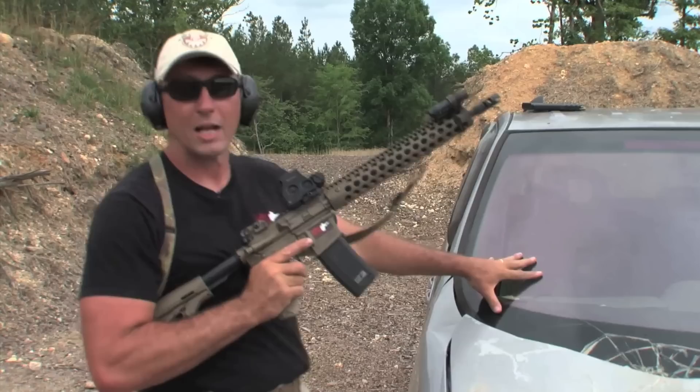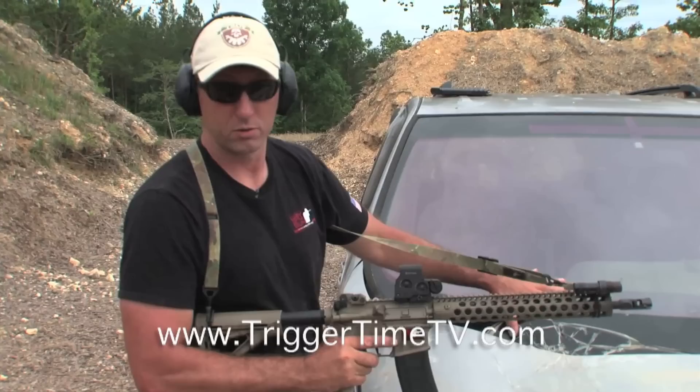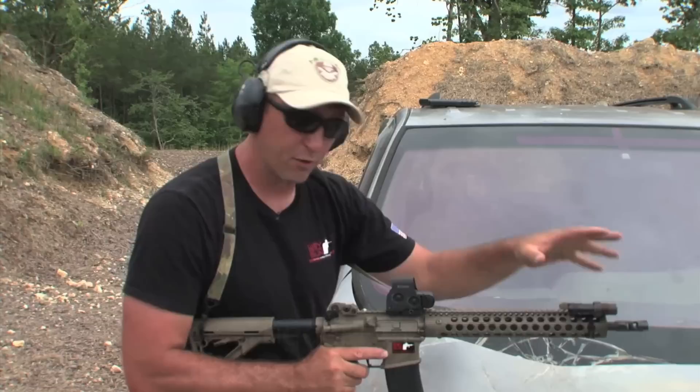Another consideration: glass. You may want to keep the glass on the vehicle you're shooting around intact, in case you have to use that vehicle to go somewhere after the shooting is over. So a general rule is staying at least 12 inches off the glass with the muzzle. That's going to keep any gas or anything off your muzzle device, brake, or flash hider from busting your windshield, side glass, or whatever you have.